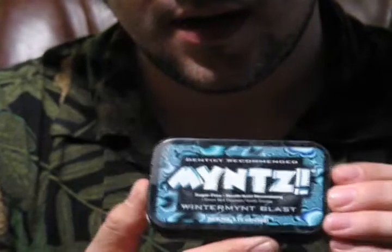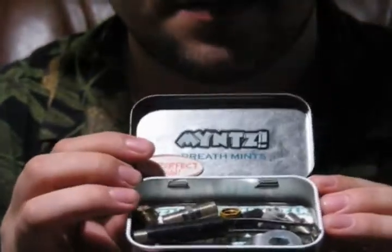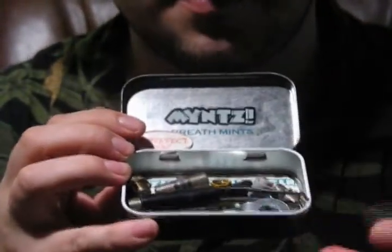All right, check this out. It's not what you think. I've put a bunch of weird little odds and ends in it.